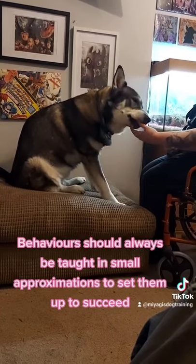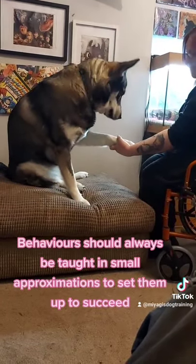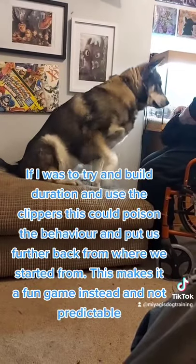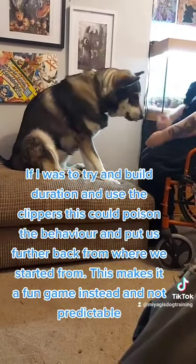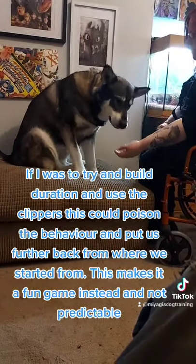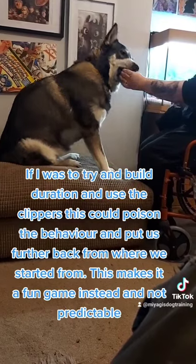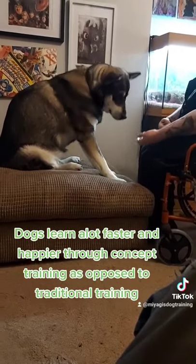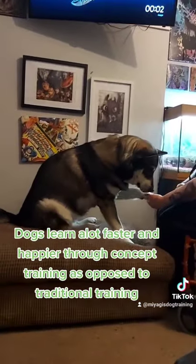Behaviors should always be taught in small approximations to set them up to succeed. If I were to try to build duration and use the clippers at the same time, this could poison the behavior and put us further back from where we started. This makes it a fun game instead and not predictable. Dogs learn a lot faster and happier through concept training as opposed to traditional training.